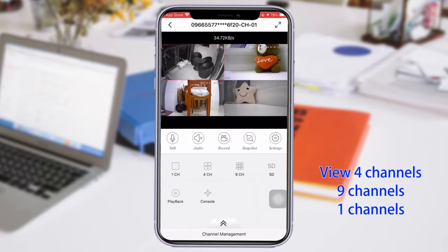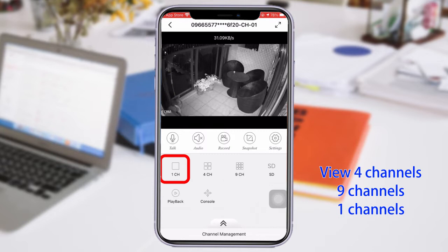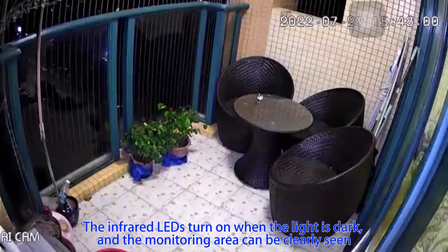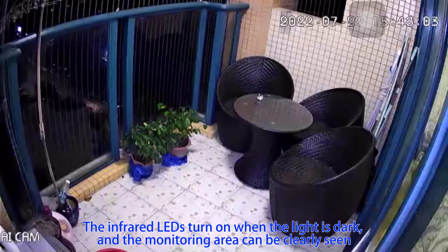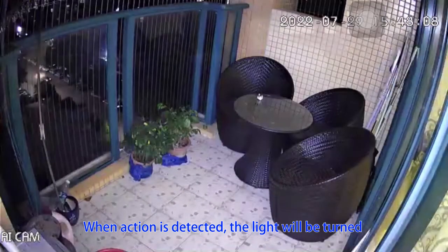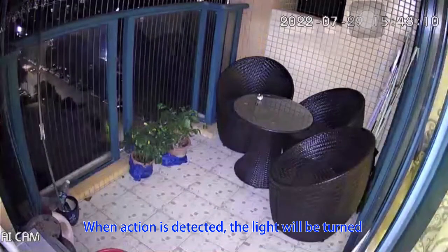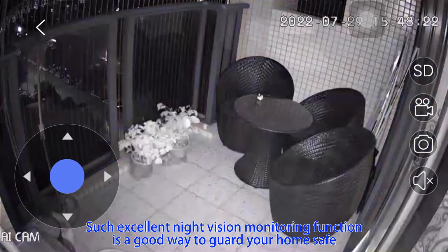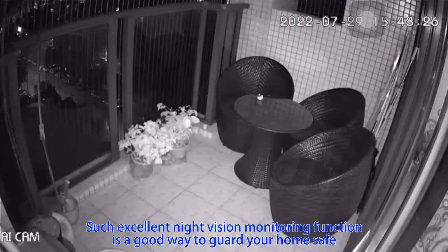You can view 4 channels, 9 channels, or a single channel. The infrared LEDs turn on when the light is dark, and the monitoring area can be clearly seen. When motion is detected, the light will turn on — excellent night vision monitoring to help guard your home.